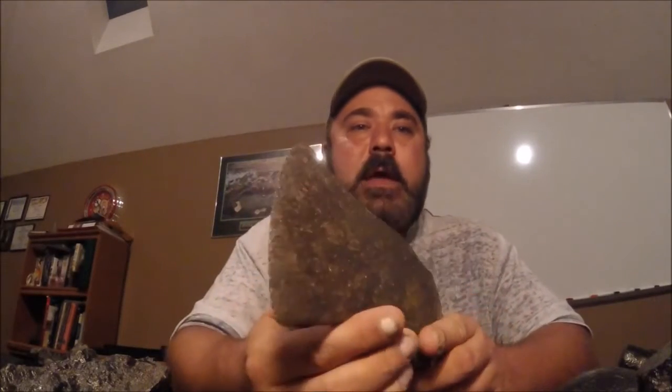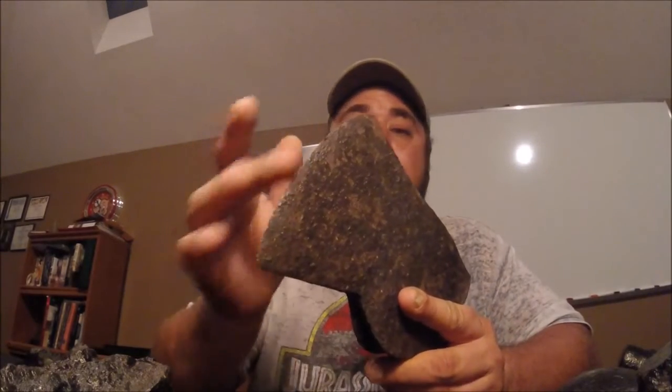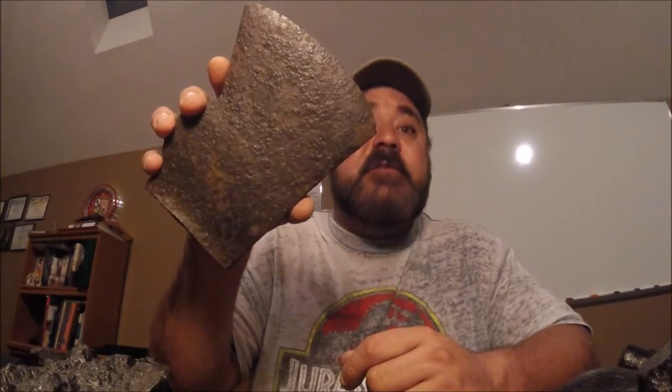Here's a camp axe that everybody just throws against the tree. Now that this is stabilized, it's sharp as can be — I bet I could sharpen it, put a handle on it, and reuse it if I wanted to. But that's a Civil War camp axe and I think it's cool.